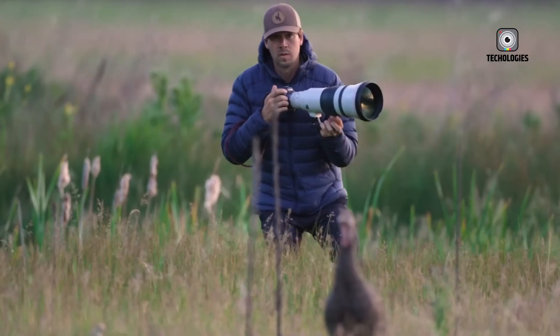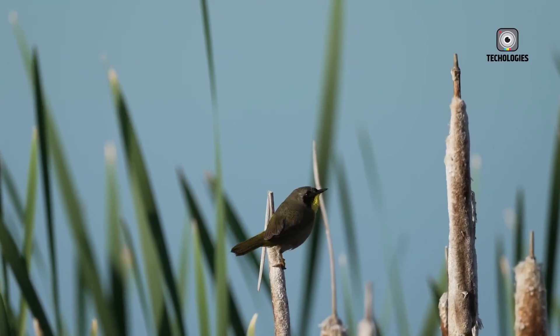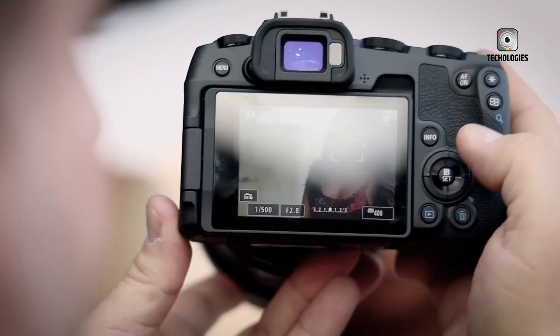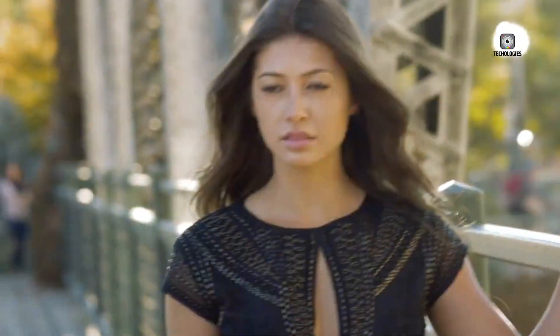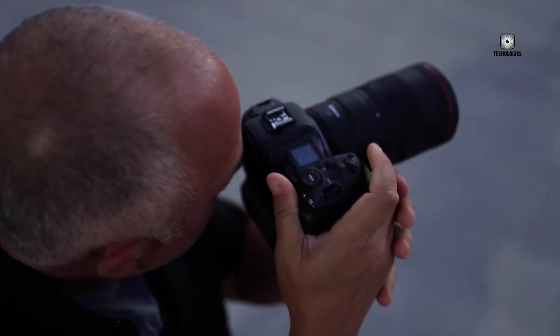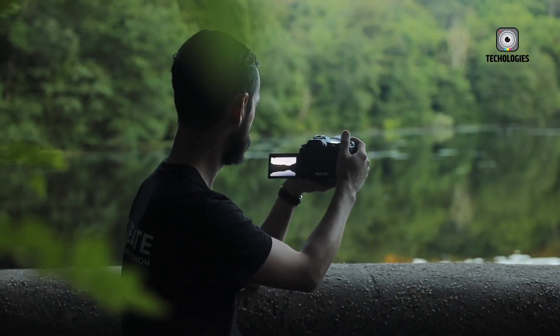Price leaks suggest the Canon EOS R6 Mark III will be slightly higher than its predecessor, landing between $2,499 and $2,699 for the body. While this represents a modest increase over the R6 Mark II's launch price, the added sensor resolution, video capabilities, autofocus improvements, enhanced stabilization, and build quality make it a compelling proposition. When compared to similar offerings from Sony and Nikon, the R6 Mark III is positioned as a strong value in the professional mirrorless segment.